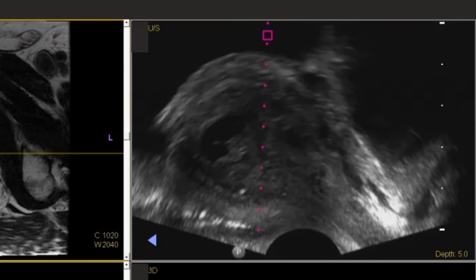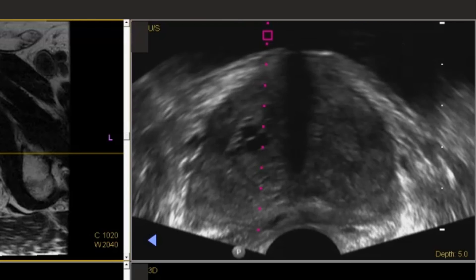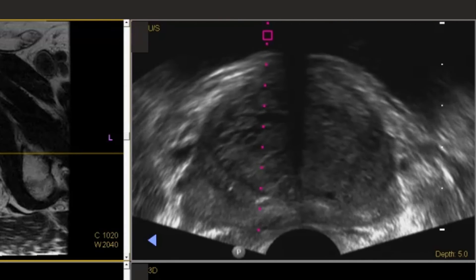Next I will take my measurements of the prostate. We take a length of the prostate in the sagittal view, and then we switch to transverse and take the width, height, and anterior-posterior height of the prostate. Typically we do this in the mid-gland where the prostate is the largest, and this will give us a calculated prostate volume.